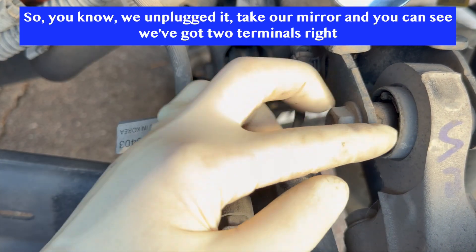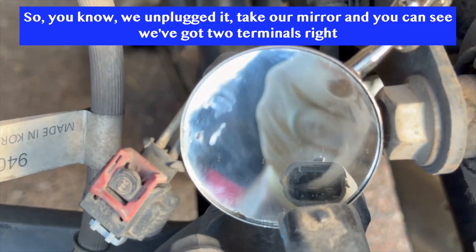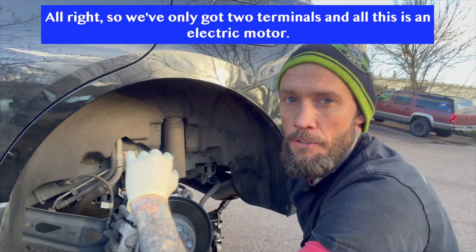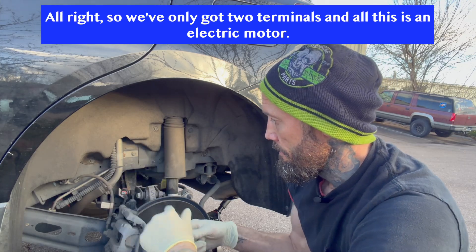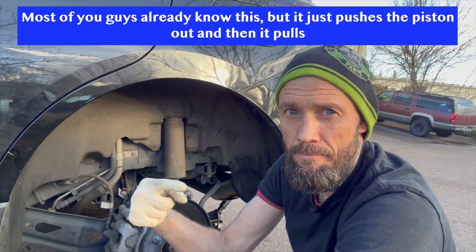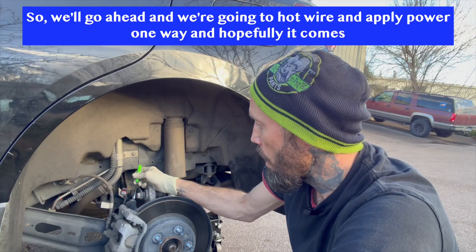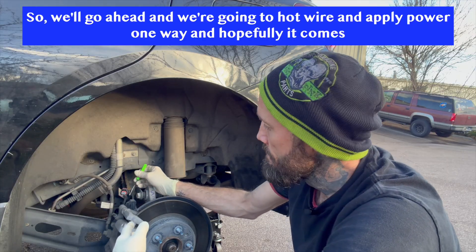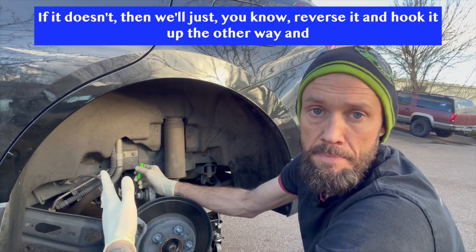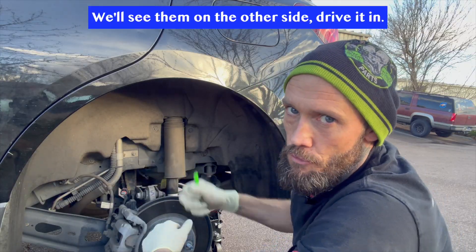All right guys, so we unplugged it. Take our mirror and you can see we've got two terminals right here. We've only got two terminals and all this is is an electric motor — most of you guys already know this. It just pushes the piston out and then pulls it back in. So we're going to hot wire and apply power one way and hopefully it comes out. If it doesn't, then we'll reverse it and hook it up the other way and it'll back out. We'll be able to spin this. We'll do the same on the other side and drive it in.